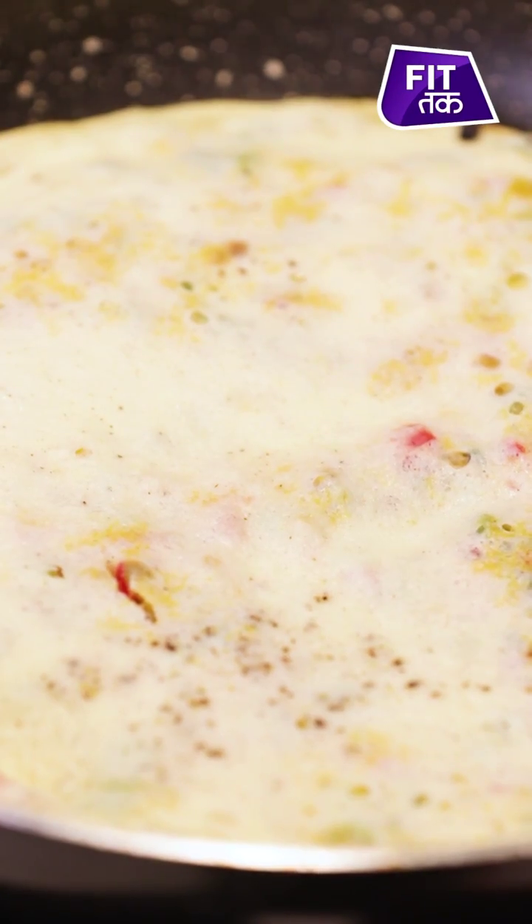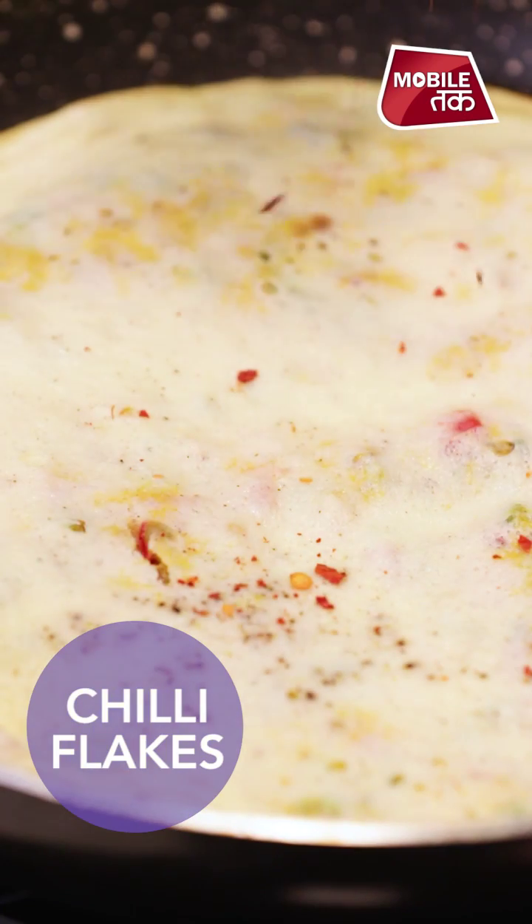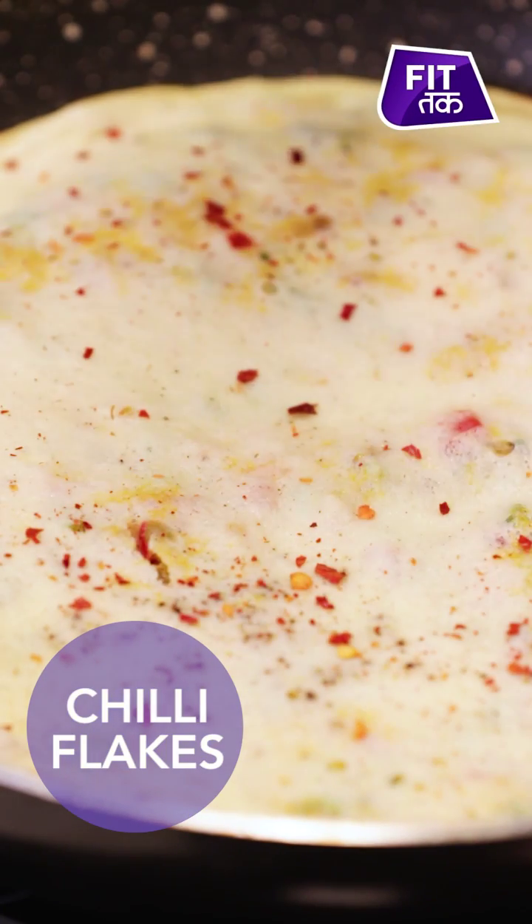Frittata, or egg pizza, is completely ready. Now we will garnish it with chili flakes and with a little oregano.